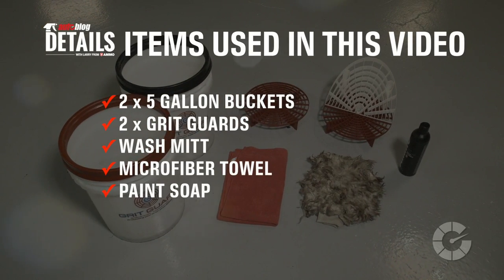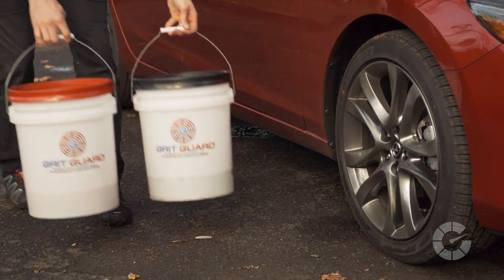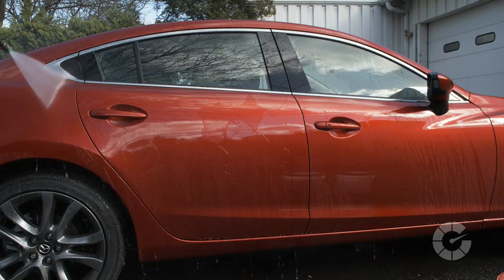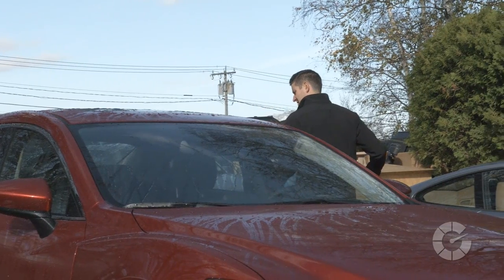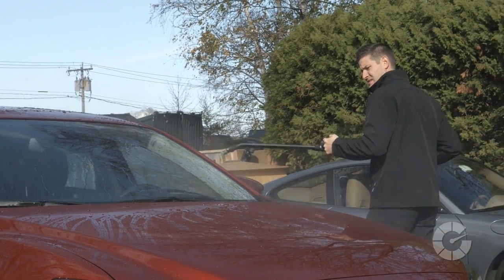Here are the items you'll need for this task. Setting up your buckets, tools, and wash mitts before the wash is essential, because the most common mistake is to first rinse the paint and let the standing water sit as you gather your products and fill the buckets. The standing water will have extra time to dry and could lead to damaging water spots.